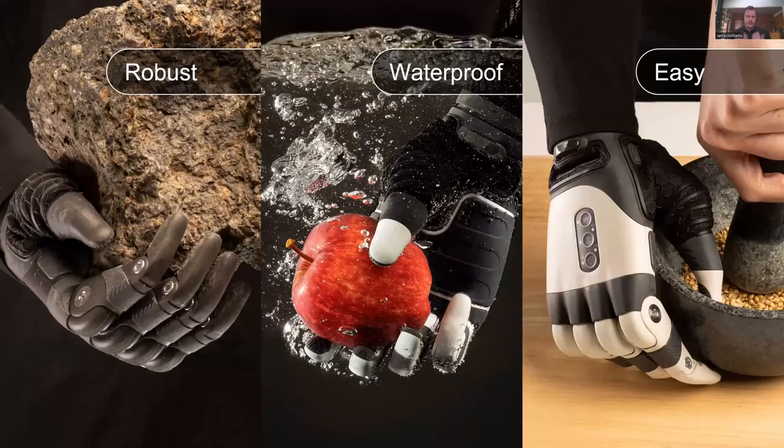I want to talk about what's common between all of our products — our three key pillars: robustness, waterproofness, and ease of use. Everybody would like a robust, reliable prosthesis that lets them do a wide range of activities so they can get back to not being limited in daily life. That was Matt's vision and that's what we've created. Robustness means you can withstand knocks and use the hand in a wide range of scenarios with that confidence and reliability — not worrying about accidentally breaking your hand.